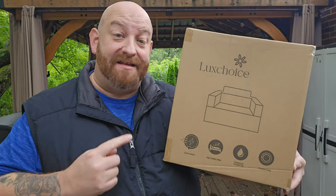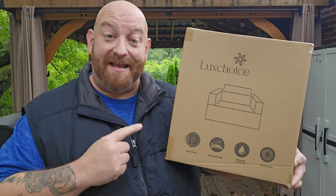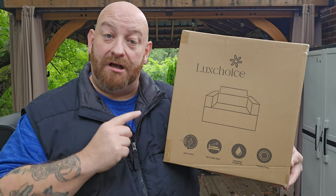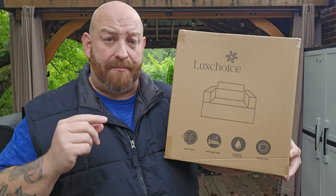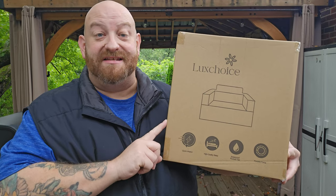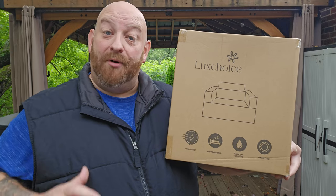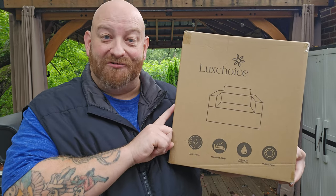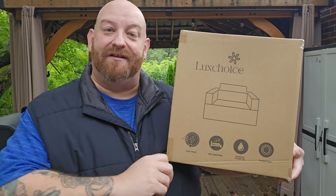It is a gorgeous fall day out here today, the leaves are falling, it is cool and crisp — a perfect day for camping. Today we are going to be unboxing, setting up, and reviewing this inflatable camp chair from Luxe Choice. This is available on Amazon and we'll have a link below. I can tell you before we even go any farther, this thing is absolutely amazing — I bought two of them.